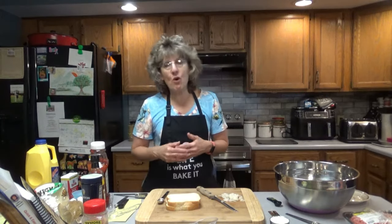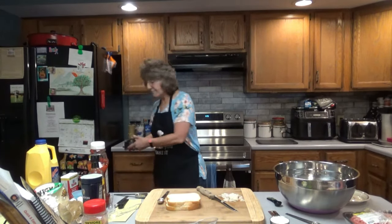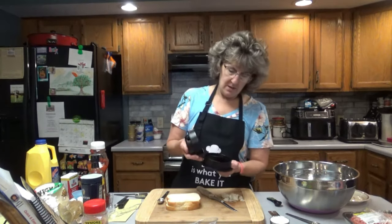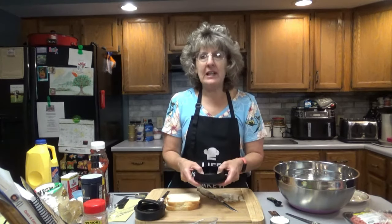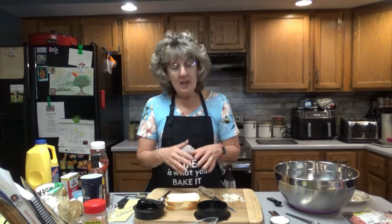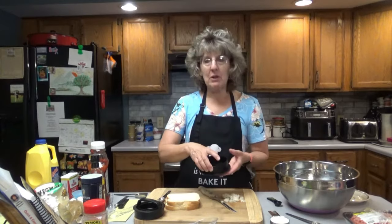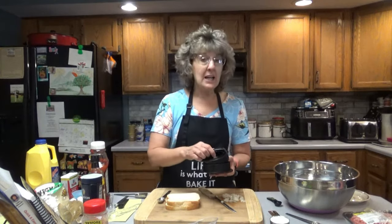I put about 4 ounces into a burger press — I've measured it out, 4 ounces of burger — that way they were all even when cooking on the grill. Of course, that shrinks them down. If you want them a little bigger, put about 5 or 6 ounces and you'll have a bigger burger; you might get 8, but I got 12.